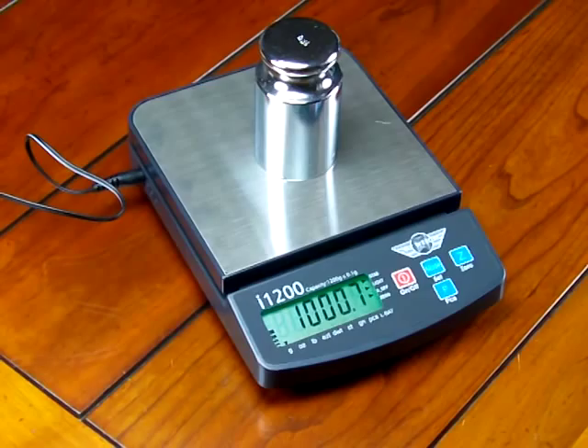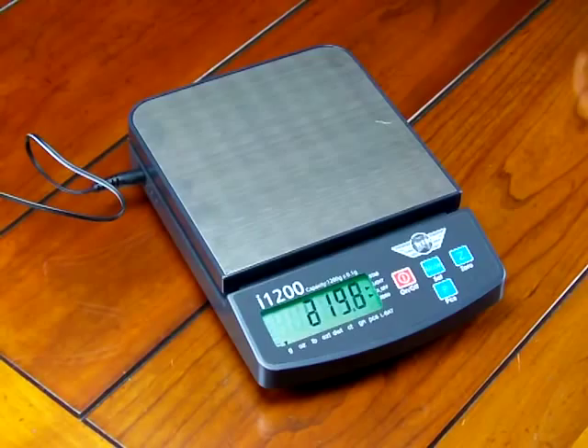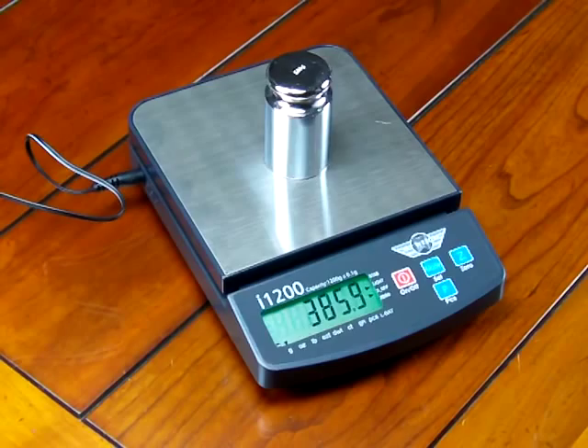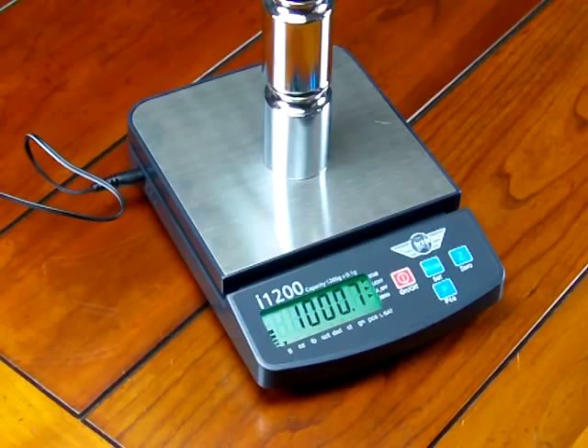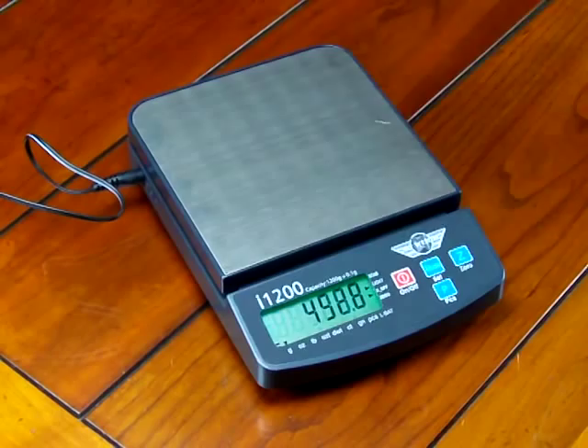The scale by no means is defective — all it needs is to be calibrated. I have a 500 gram weight here. You'll see it reads 500.3, so it's off by 3 divisions. Let's put on another 500 gram weight — now it's 1000.7, off by 7 divisions. So we just need to calibrate the scale.